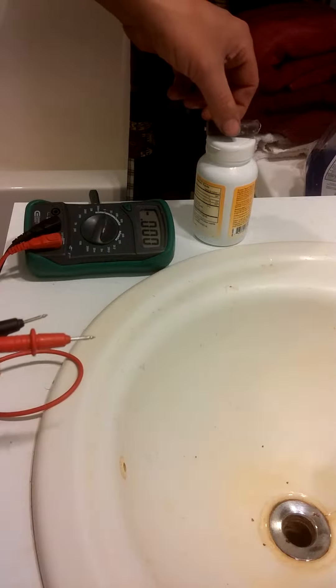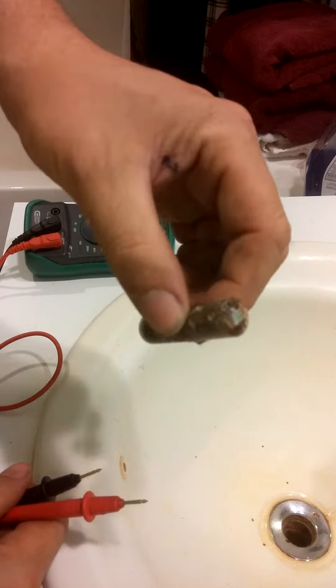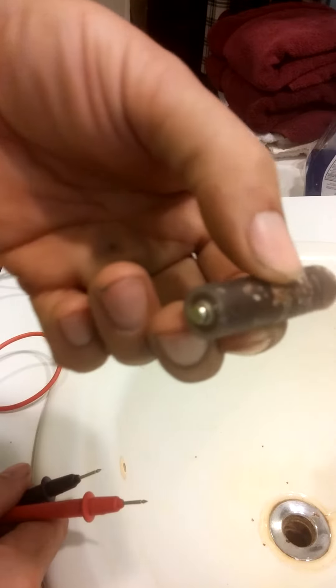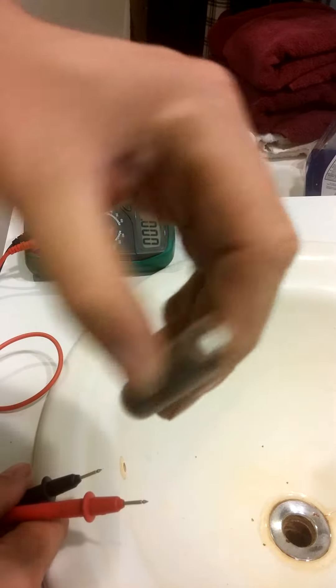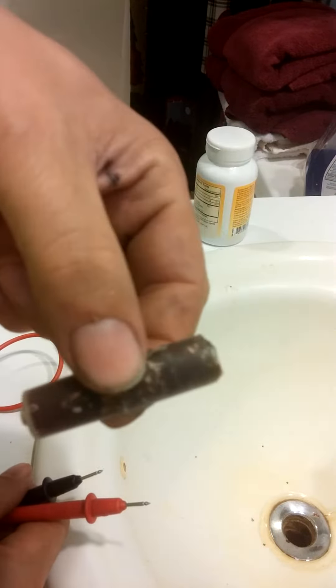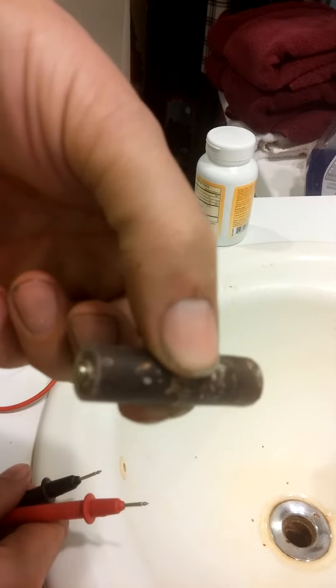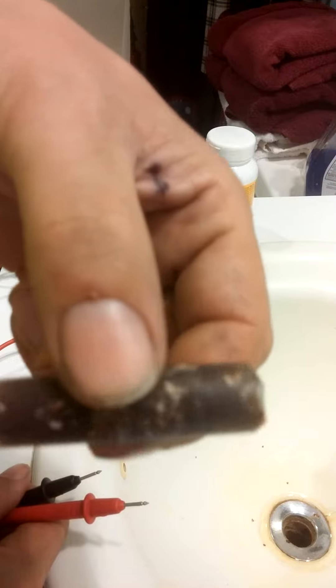Good evening fellow YouTubers. I just want to update you guys on a little cell that I created here. This is one of those double A to triple A adapters — you put it inside and it makes another. You can turn a triple A battery into a double A battery. These are really, really inexpensive. I got them from T-Mart, I believe. It was like a dollar for eight of them.